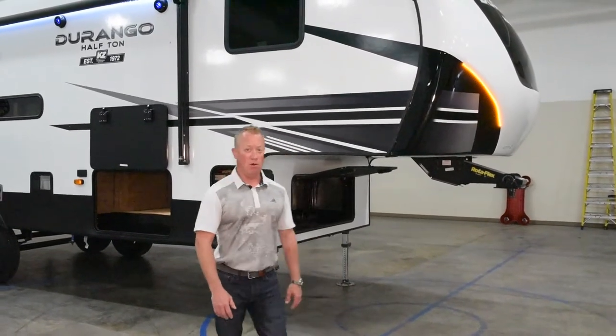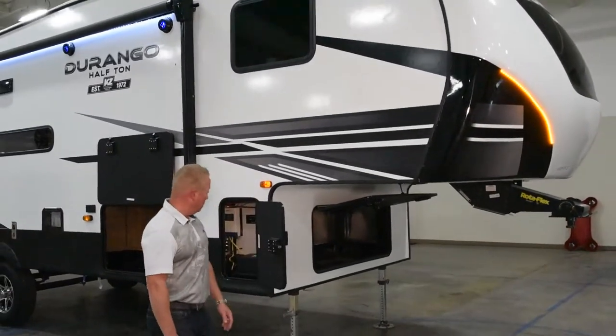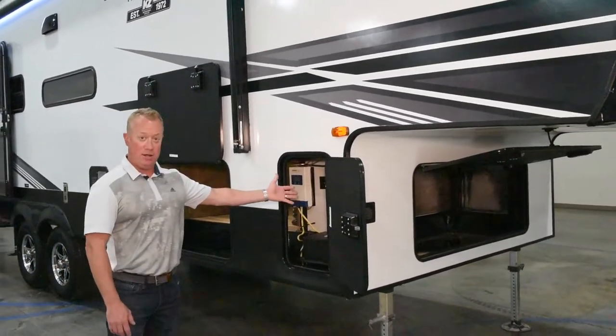On the outside here you'll notice the massive amount of exterior storage we have on the front. As we walk around the corner here we have a conveniently located battery box with our battery disconnect in here as well.